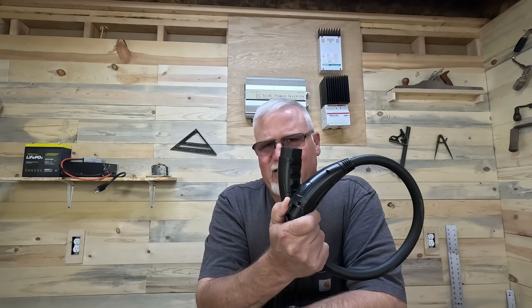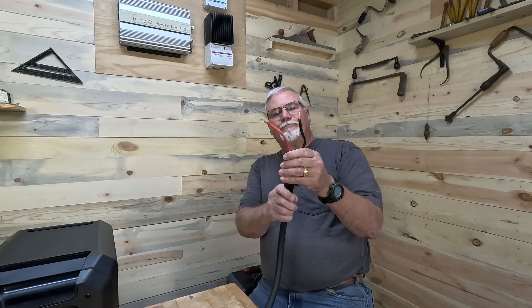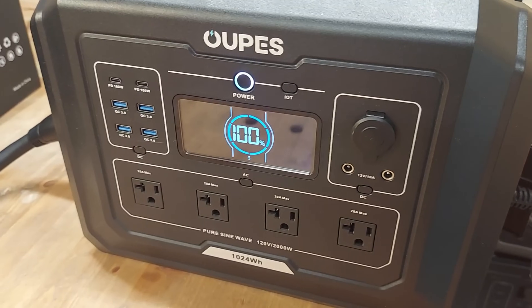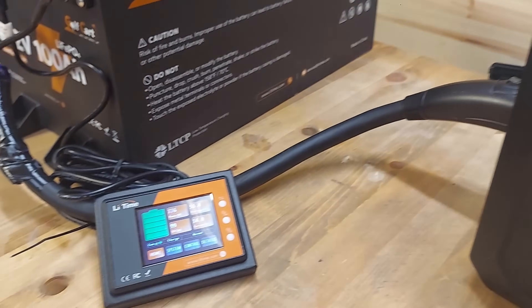Hey folks, welcome back to the old Jarhead. I wanted to talk today about some things to consider if you want to try to hack a proprietary extension battery or external battery cable for your power station, so that you can hook up a second battery — not their proprietary battery — to your unit. There are some things I think you need to consider, including my experience with the Opus Mega One.